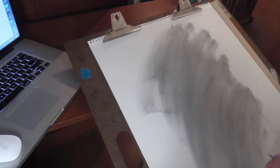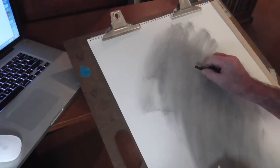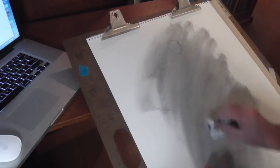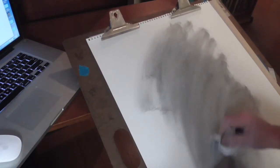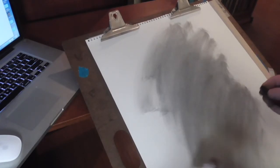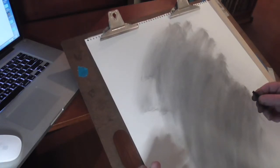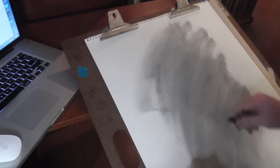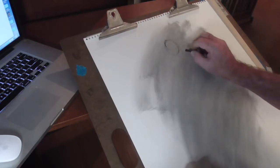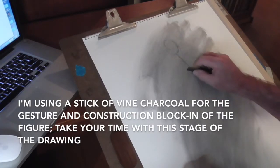I'm going to do my preliminary sketch with the same vine charcoal I just used, and you're going to like this a lot — because if you don't like what you did, you can take your tissue and get rid of it. That's a good thing and also a bad thing. I find in the classroom that some people can't get beyond a few marks after 15 minutes because they keep drawing and erasing. So one of the things we like to do at the beginning of class is introduce the idea of not erasing.